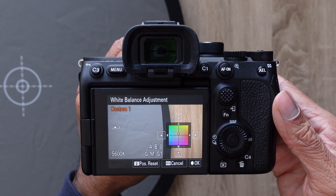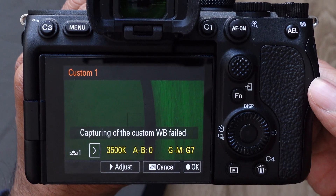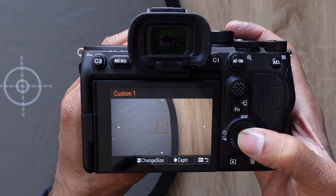Once you're done fine-tuning, press the center button. If the camera fails to capture the white balance and overlays a green filter on the screen, it might be because the exposure isn't set correctly. In that case, press the menu button to cancel the failed white balance capture, adjust the exposure, and try again.